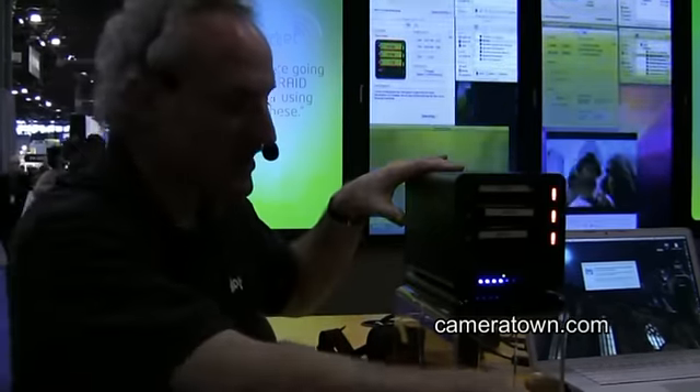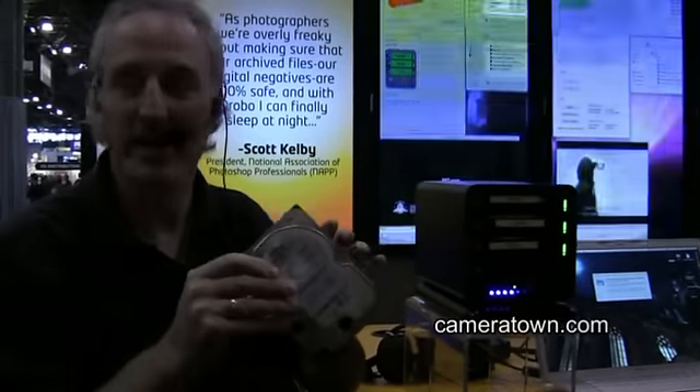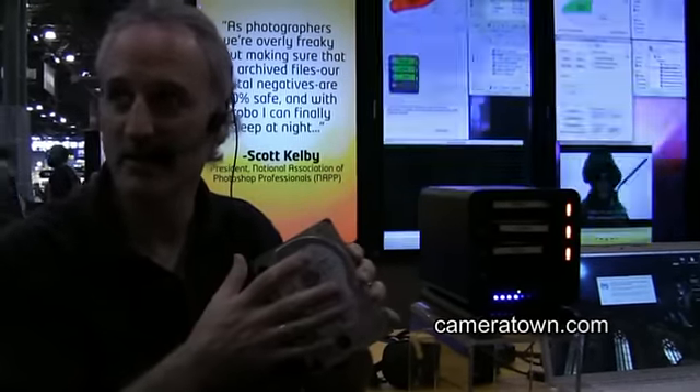You want to start off with a minimum of two drives in here. We sell the box and we allow you to go out and buy any standard SATA drive. There's nothing proprietary about these drives.